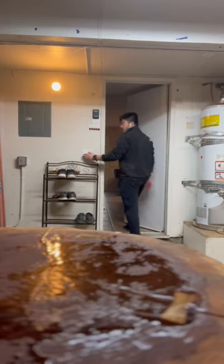The last step was installing some hairpin table legs. If you liked this video, make sure to subscribe for more.